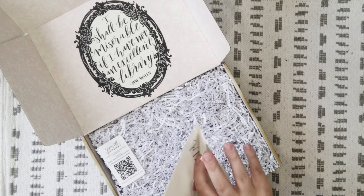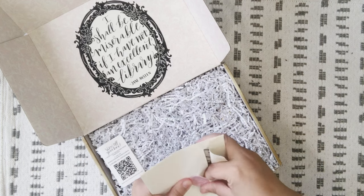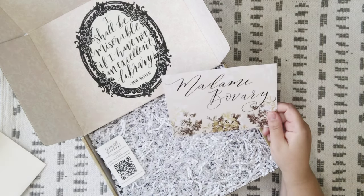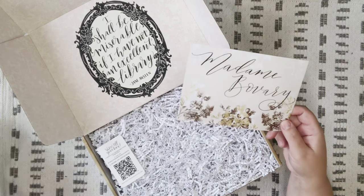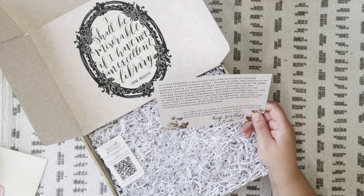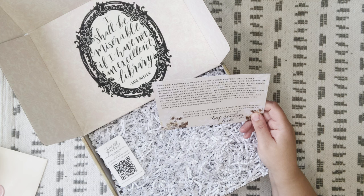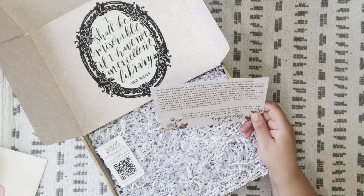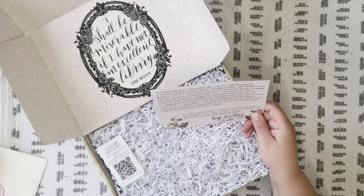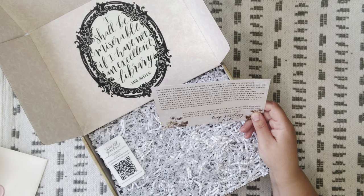I'm not good at opening envelopes. Okay, so the card says Madame Bovary — y'all let me know if I'm pronouncing that right. So this box features a beautiful Chiltern edition of Gustave Flaubert's controversial novel Madame Bovary. The realities of married life in a small town fall a long way short of Emma Bovary's romantic expectations.